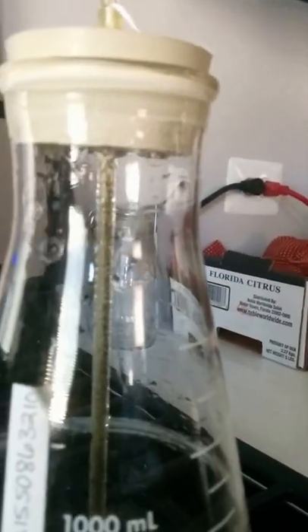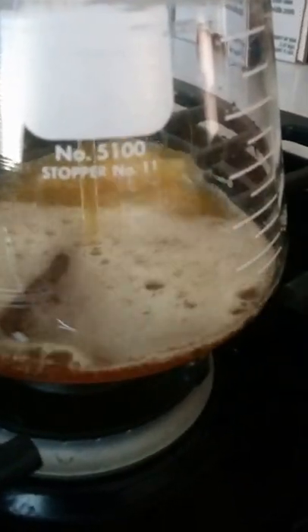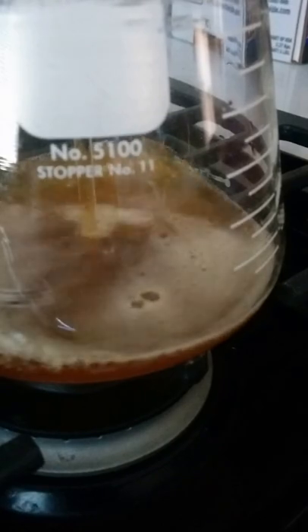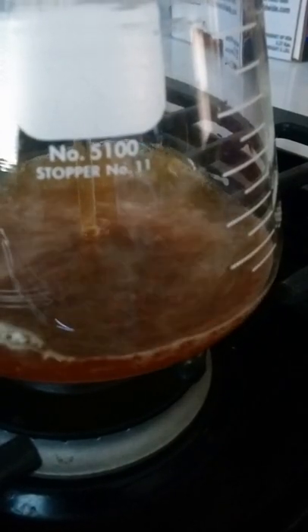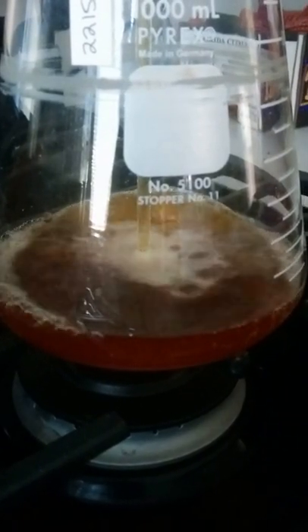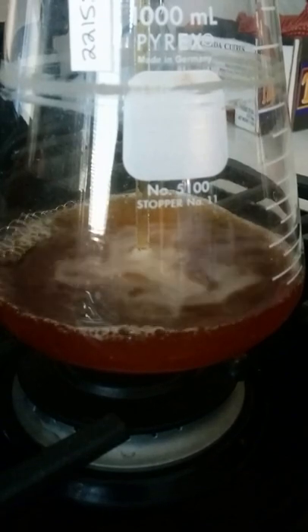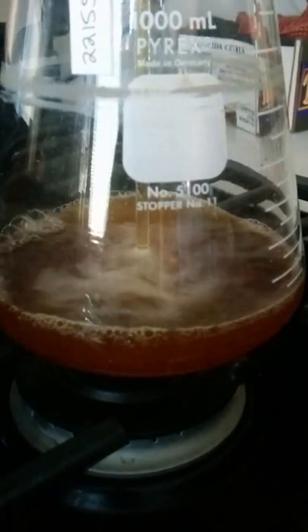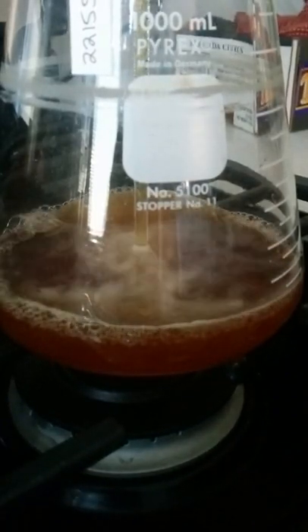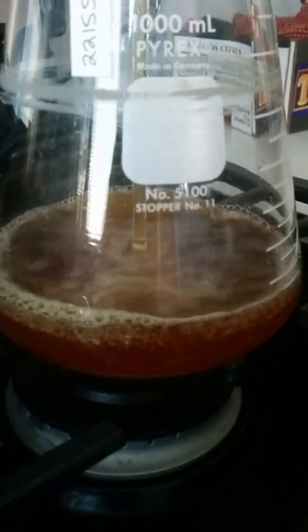Now we're starting to see... the glass is too hot. Something to keep in mind. It's also still looking pretty light — probably too much water.